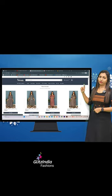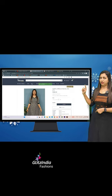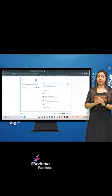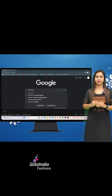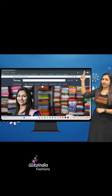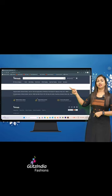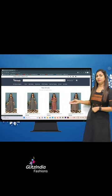If you have any questions, select it. If you want to book two products, select the first product, then select the next product. If you want to search in the browser, click on www.glitzindia.in.